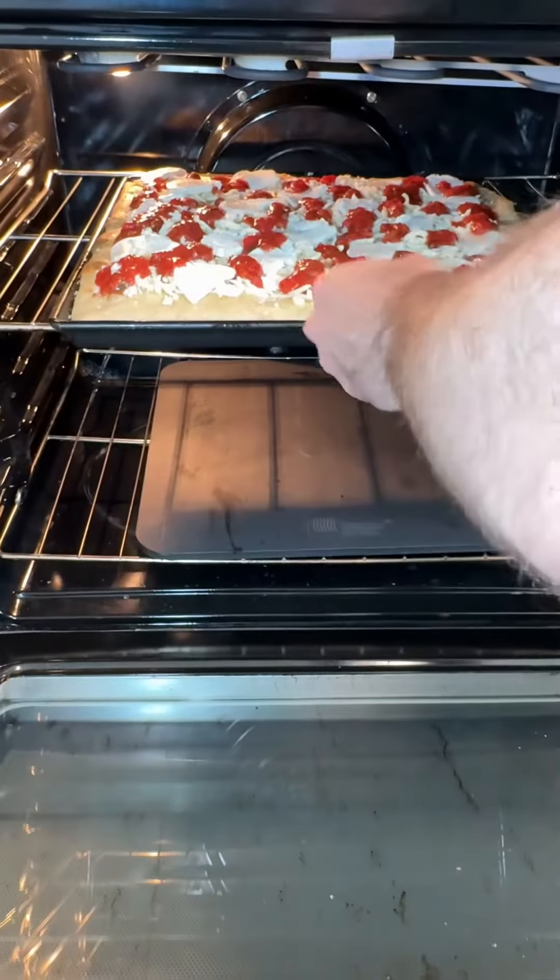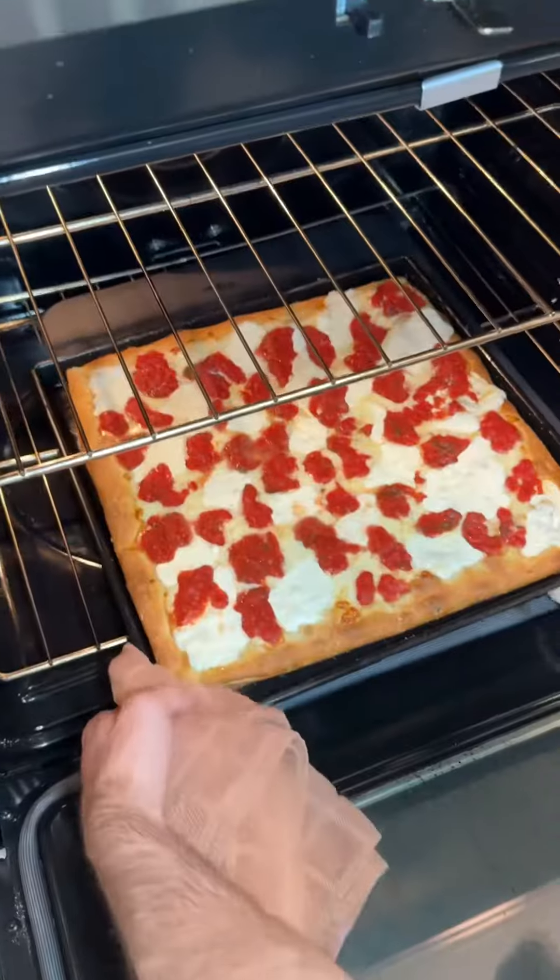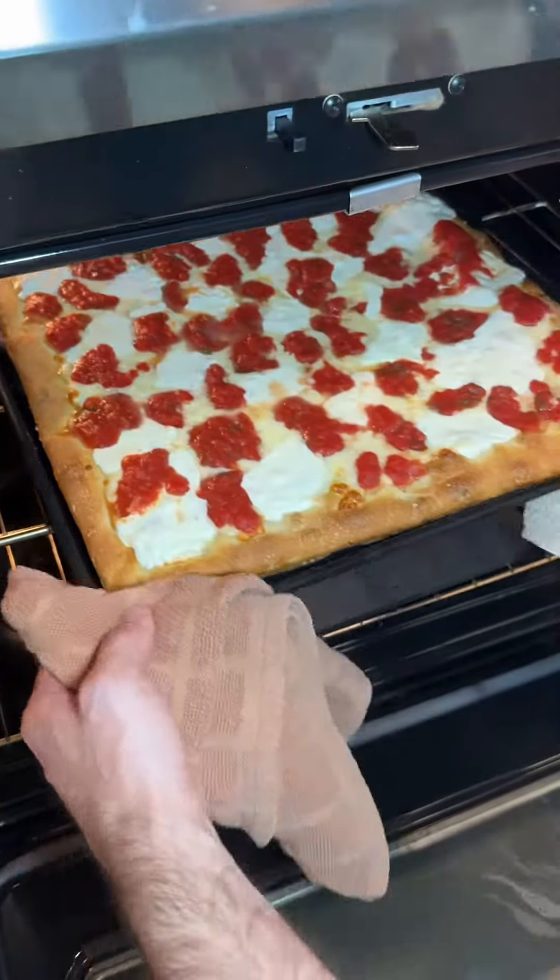The oven setup is the same and I'll start the cooking on the top rack. After 5 minutes, place on the baking steel to brown the bottom. After 5 minutes on the baking steel, finish on broil for the last minute.